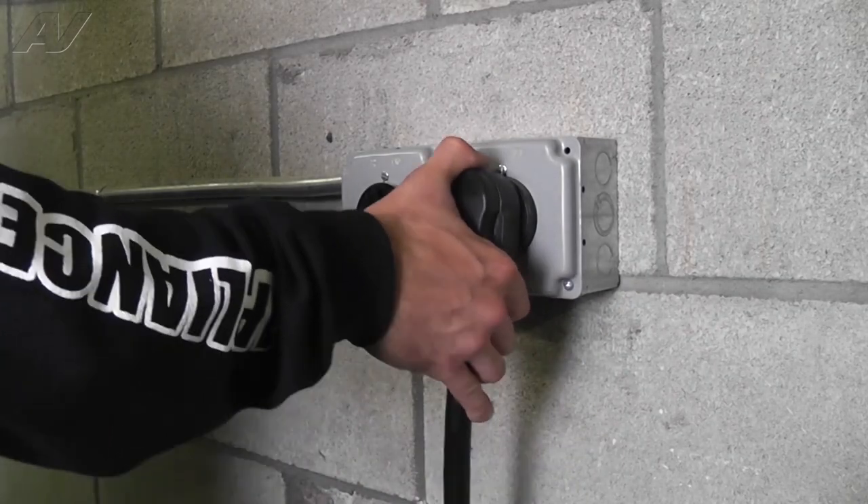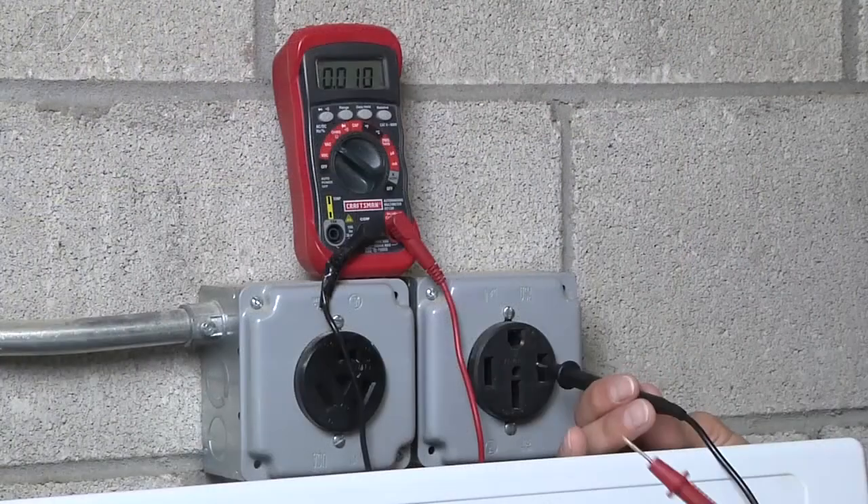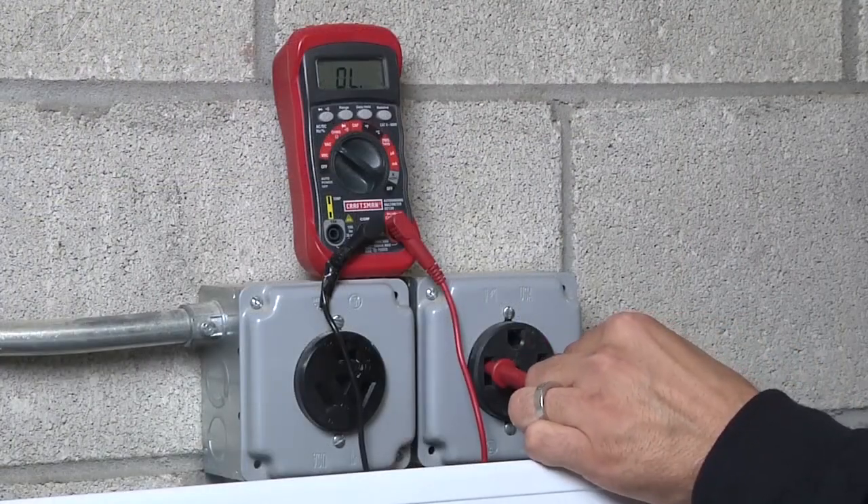Stop! Before beginning any repair, always be sure to disconnect the power to the appliance. It is also recommended to test the outlet for the proper voltage.